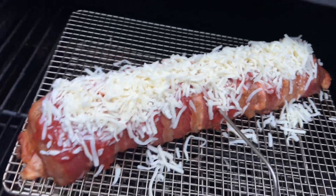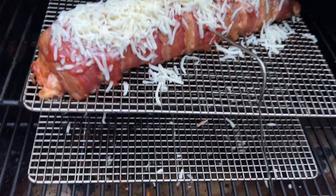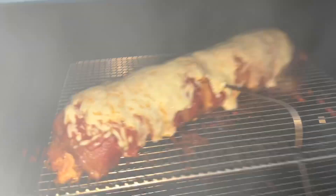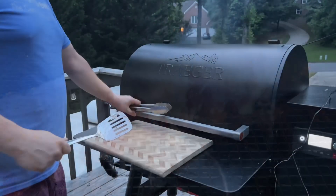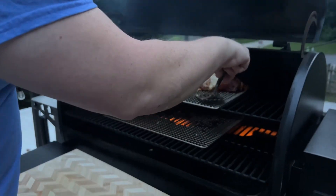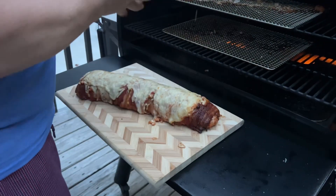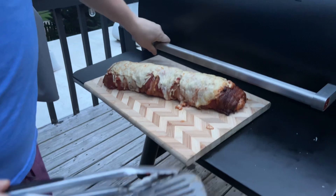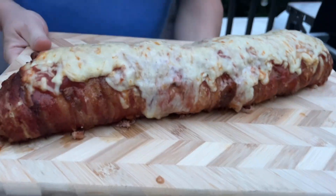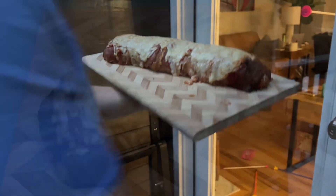There we go. Now push it back in there. Let her crisp up. And here we go — look at that beauty. She's glorious, Clark. You could take this a lot longer on the grill if you want that to crisp up on that mozzarella.